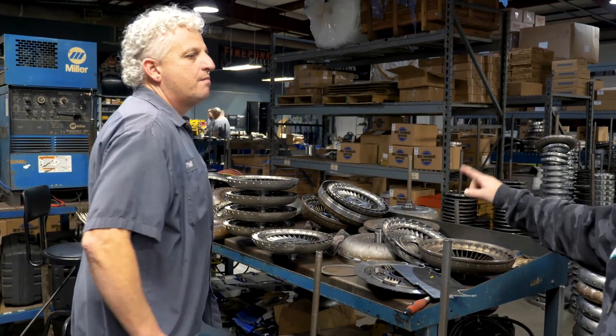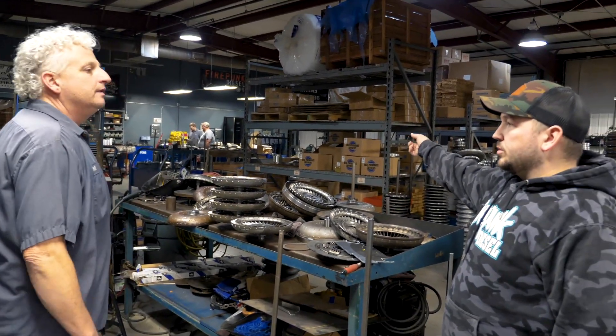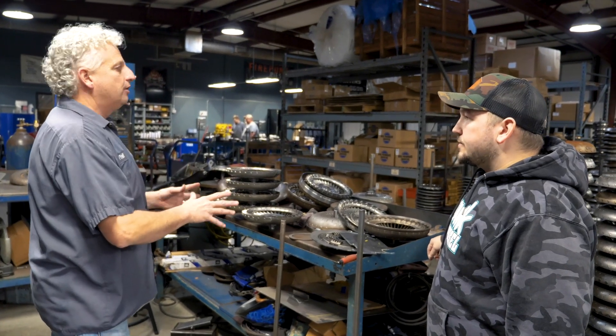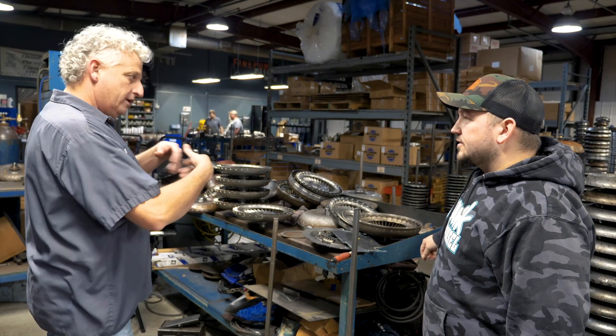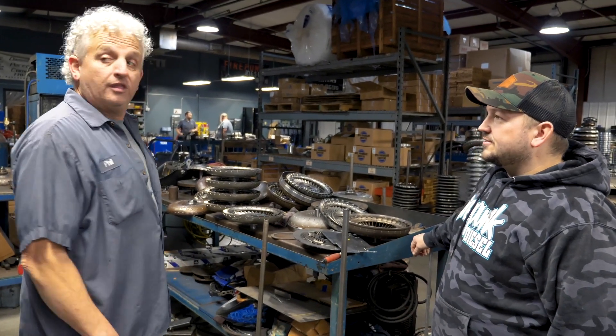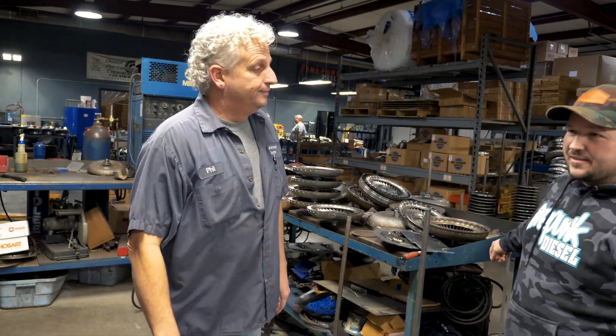Pretty much you're just prepping everything here, then it gets assembled and brought back over here to weld. We prep everything in batches — because we've done so many, we know exactly what has to be done. They go over there on the table, everything stacks up, checks out, and then they hit the welder.